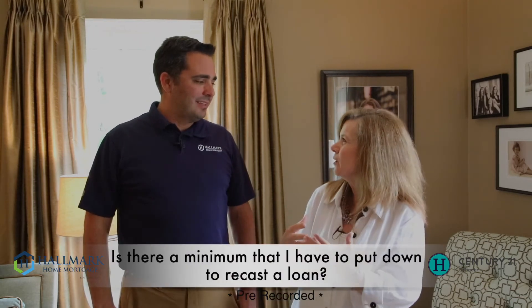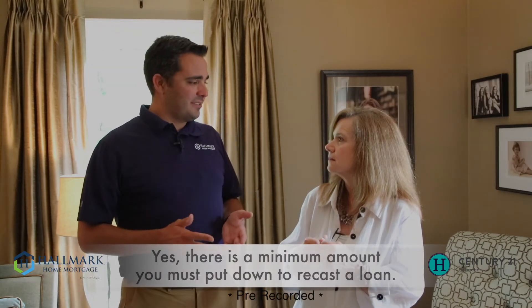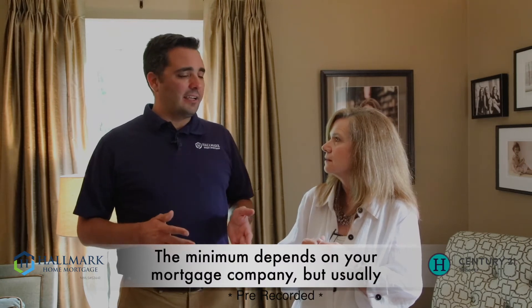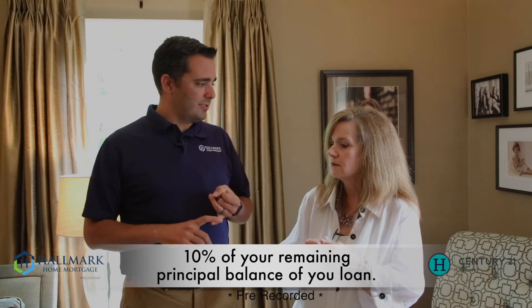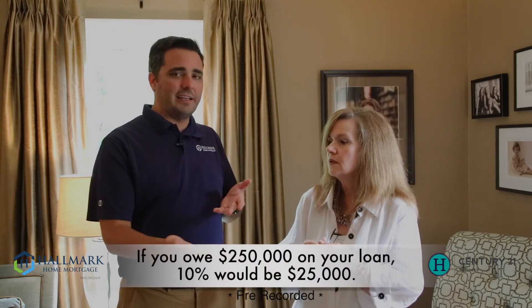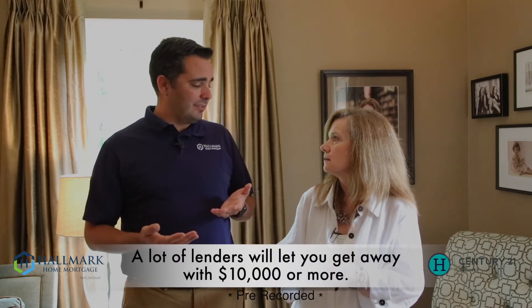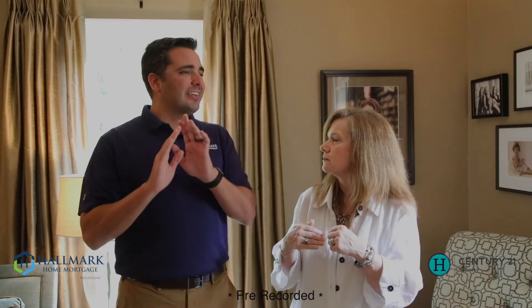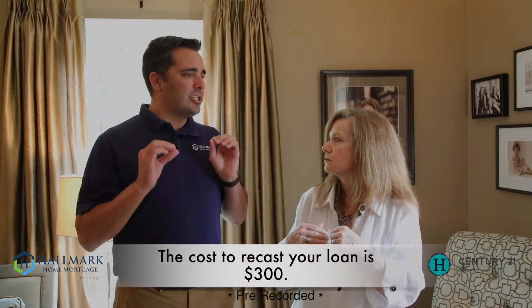Is there a minimum that I can put down? Great question. Yes, there is a minimum, and what that minimum is varies by who services your loan. It goes back and forth between 10% of your remaining principal balance. So if you owe $250,000, like in our example, the minimum amount would be $25,000. A lot of lenders will actually let you get away with just $10,000 or more. There is a process for it, and there is a cost — about $300 — and you do have to send that chunk of money all at once.